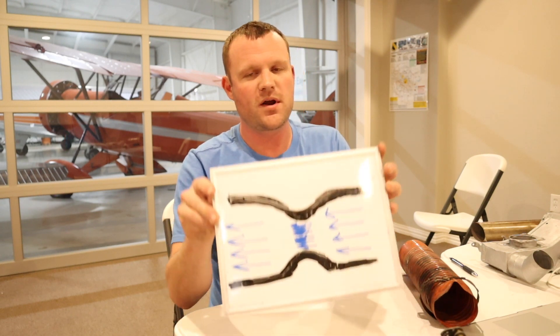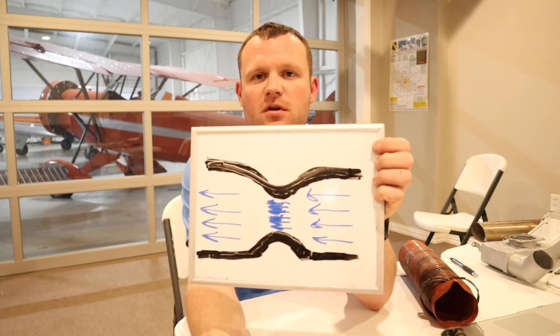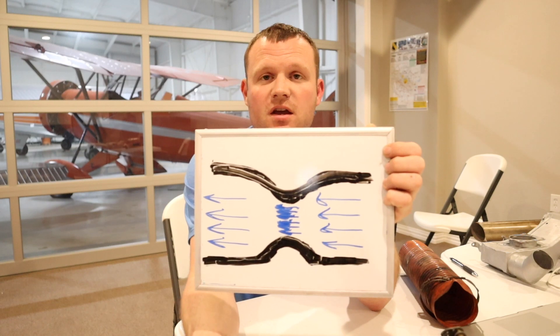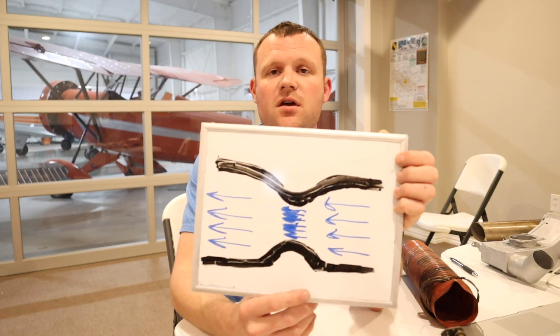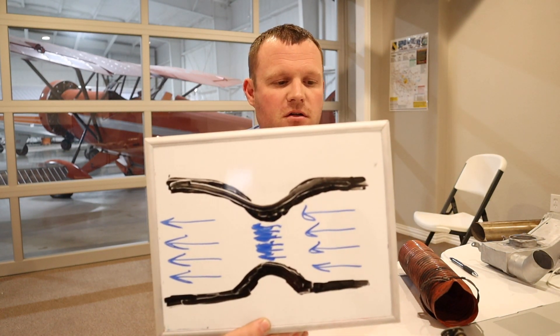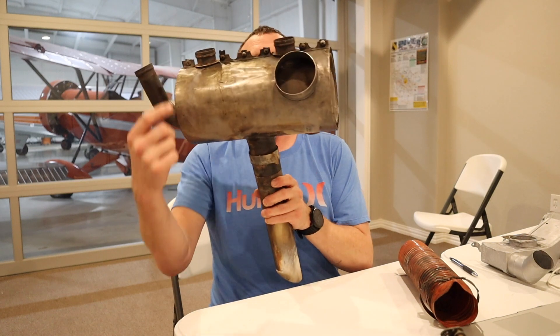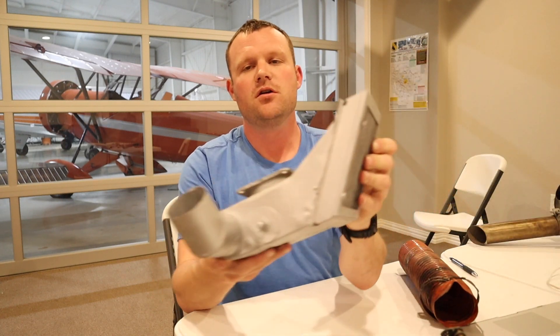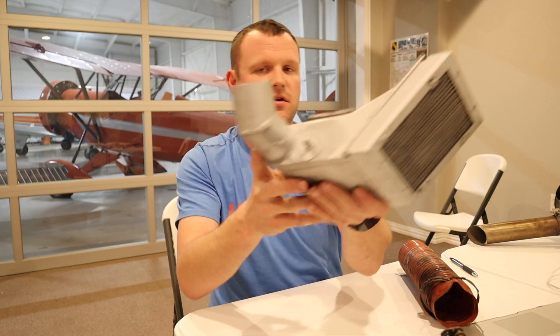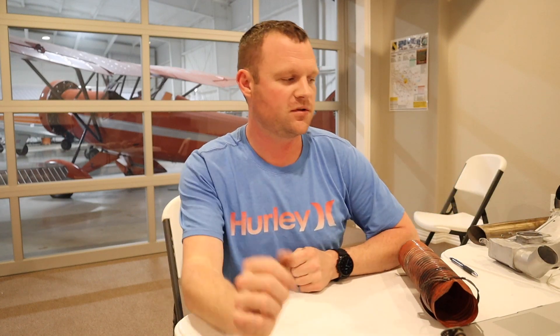To go back over everything: the venturi speeds up the air going through it, which drops the air temperature. When you have a drop in air temperature and moisture in the air, you run the risk of developing carburetor ice and clogging the carburetor. The solution is hot air circulated around the exhaust, funneled into the carburetor heat box and directed up through the carburetor to melt the ice — and it can also be used as a preventative measure.